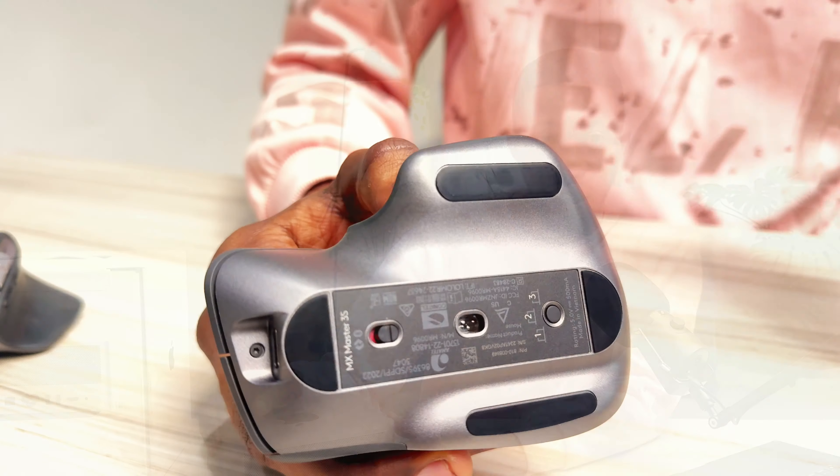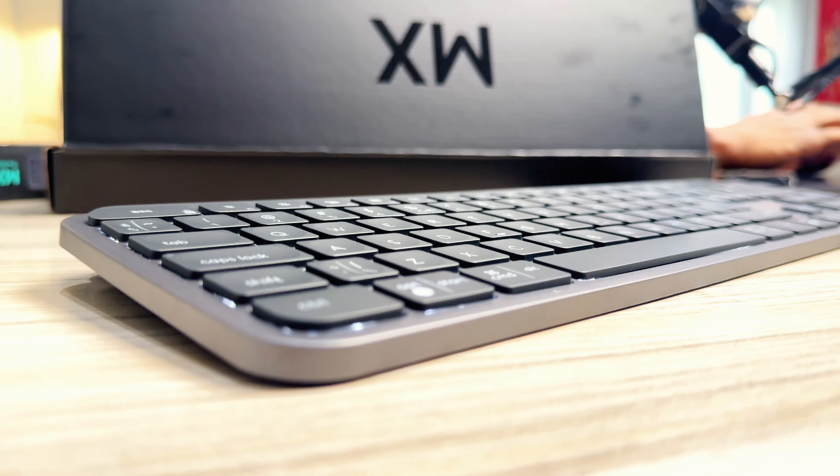My overall experience has been really positive and I'm going to enjoy using this machine. My only drawback was that after opening the box I realized it didn't come with a keyboard and mouse, so I had to purchase those separately. I got a Logitech MX Master 3S mouse and a Logitech keyboard. If you're getting this machine, I'd recommend going wireless so everything stays clean.